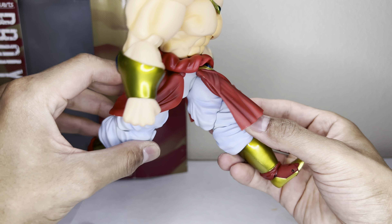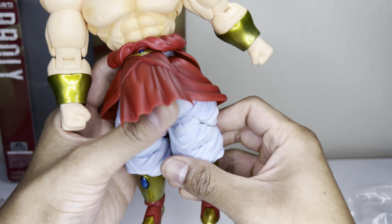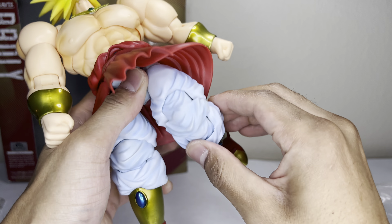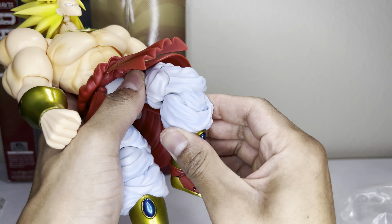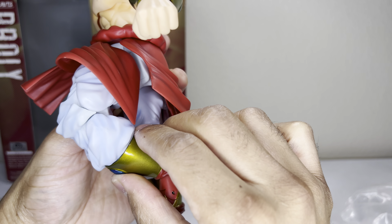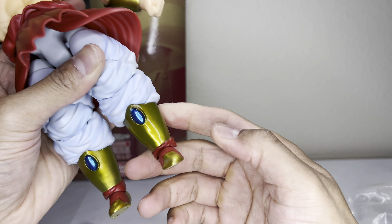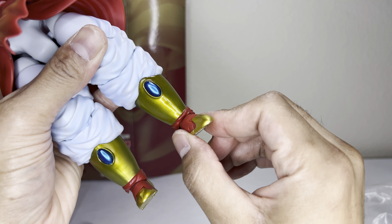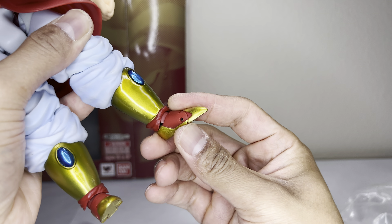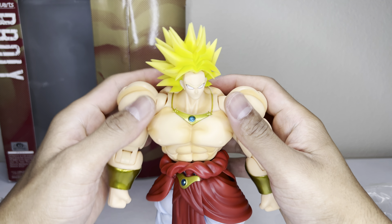He can do the splits about that far — the skirt is kind of hindering that motion. He gets some knee bend — it's a double-jointed knee, which is good. That folds back, though it's really stiff there. He has the ankle rocker and gets a little bit of articulation there, plus the toe hinge.